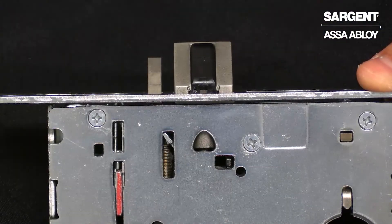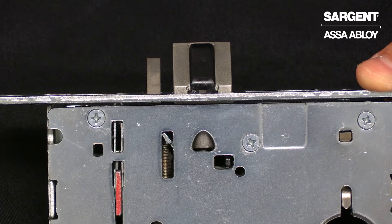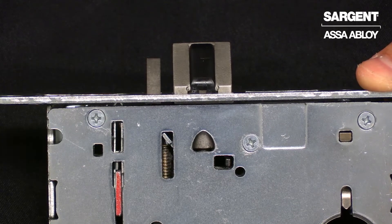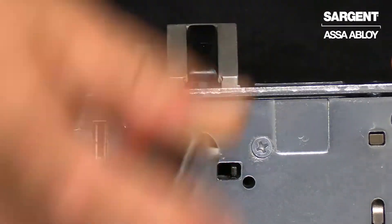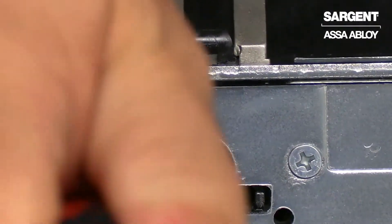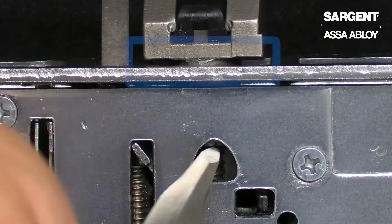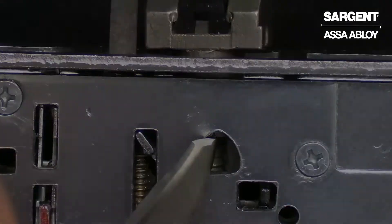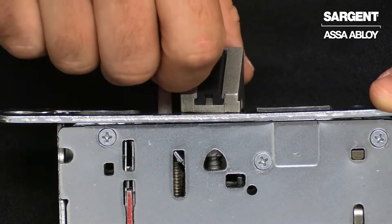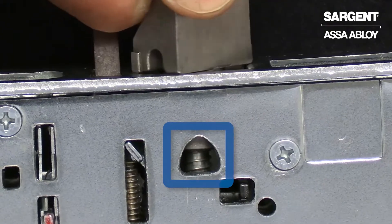Now I'm going to show you how to rotate the direction of the latch bolt. With a large flat blade screwdriver, you are going to insert it into the spade-shaped hole. Rotate the screwdriver 90 degrees until the back of the latch bolt clears the front of the lock body. Rotate the latch 180 degrees and the latch will re-enter the lock body.